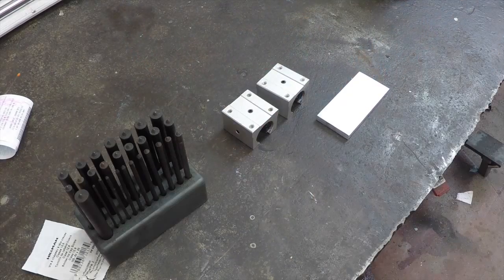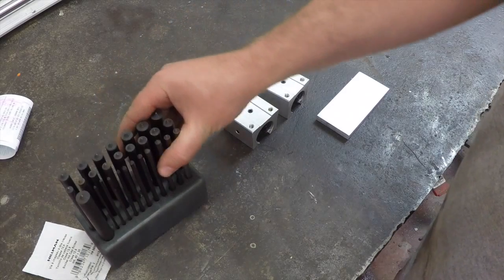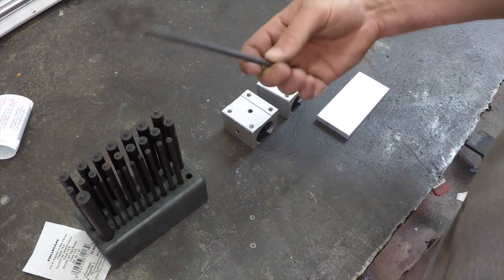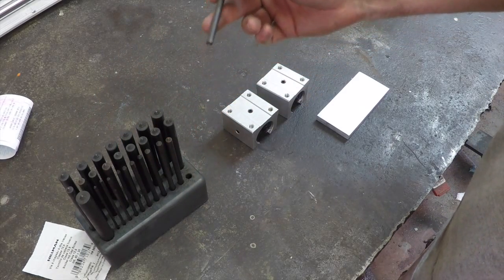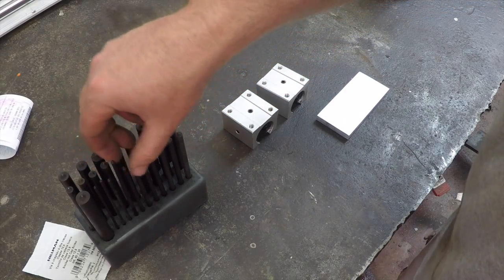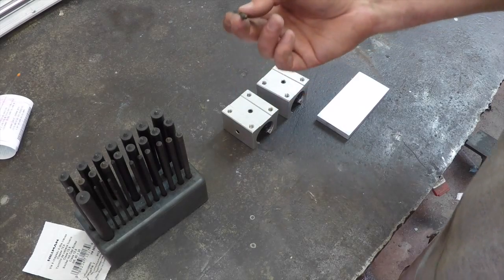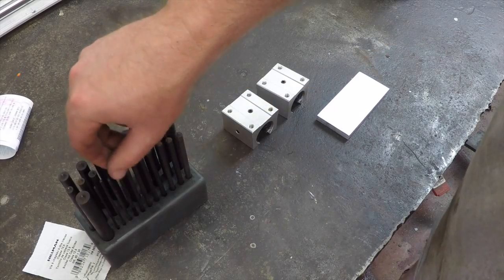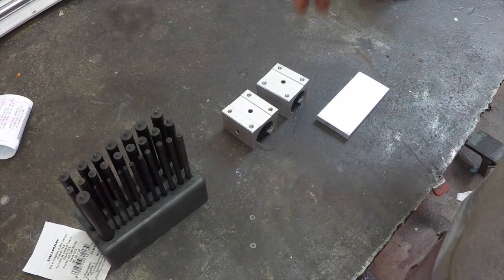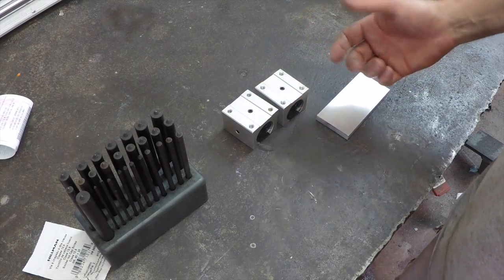That really creates the difficulty. If they were through-holes it'd be easy — you've seen me use these in the videos: transfer punches. There are many different sizes, and based on whatever the hole size is, you get one that fits the diameter of the hole. It has a little center punch in the center, and that transfers the hole perfectly through to the other side. Obviously, since these aren't through-holes, there's no good way to do that.